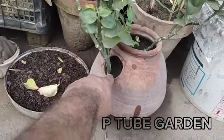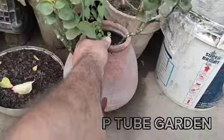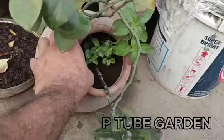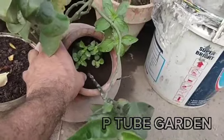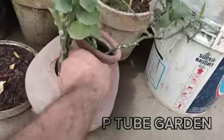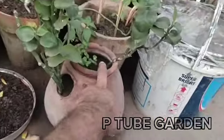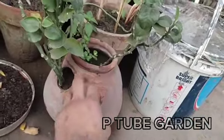I used some water in the garden so that the water can get a lot. It's very thin. When the trees come, I keep it straight.